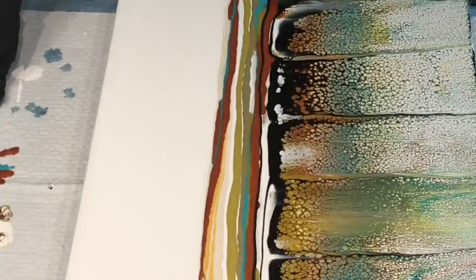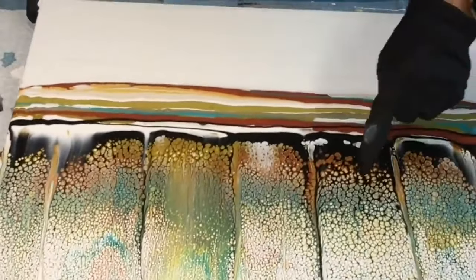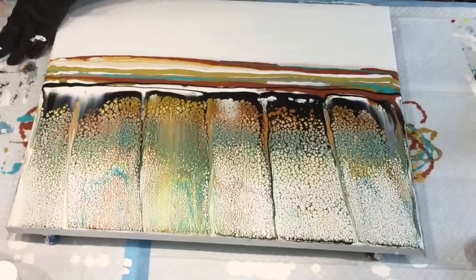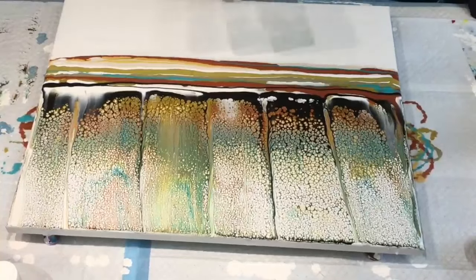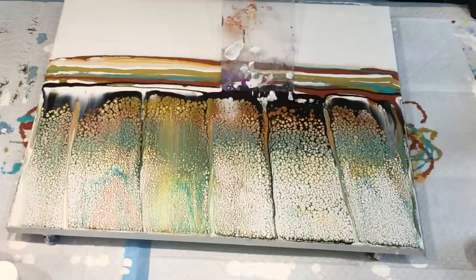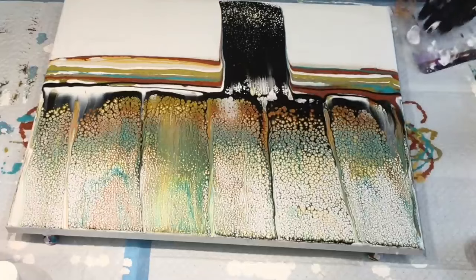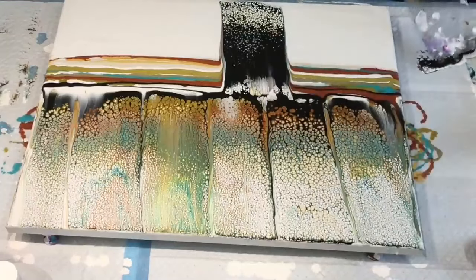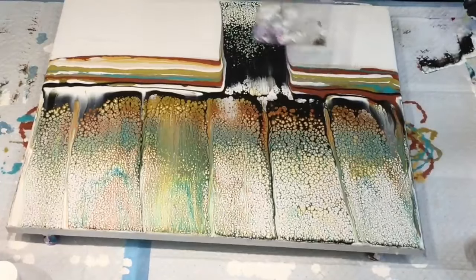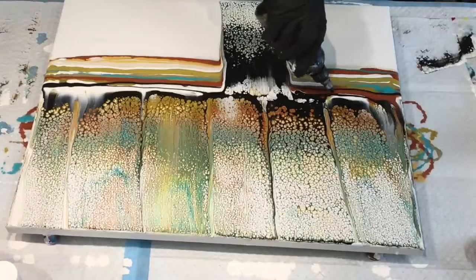I'll turn it all the way around. I'll try and bring you in for a close-up to see these absolutely gorgeous glistening cells, because I've got so much of the metallic gold and everything in there. Now I'm going to offset this swipe so it's not the same lines. I actually like that it's given it dimension instead of looking completely flat all across. Oh, this is a beauty. Those are absolutely gorgeous.